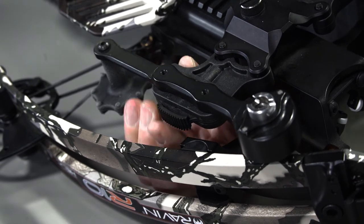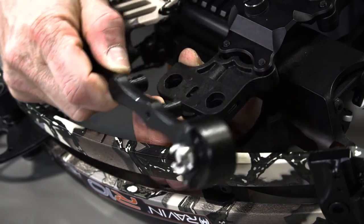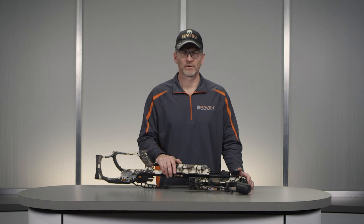Reverse the process to remove the cocking handle from your crossbow. The cocking handle can be placed on either side of the mounting bracket.